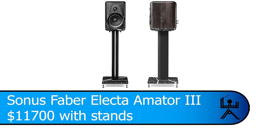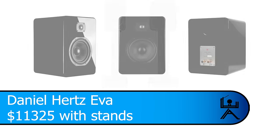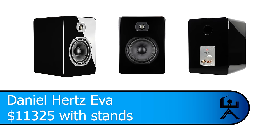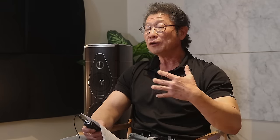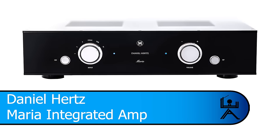The prices are: the Olympica Nova 1 is $8,700 US with stands; the Electa Armature 3 is $11,700 US; and the AVA is $11,325 US with stands. The AVA price is converted from Euro, based on the exchange rate at the time of recording. The system I used includes the Maria integrated set to flat — so no tuning for the speakers.